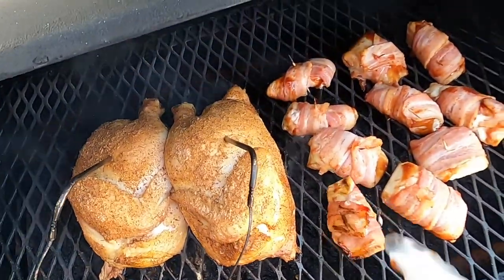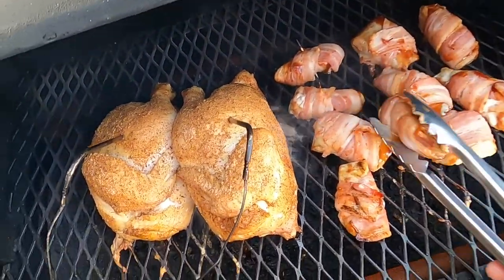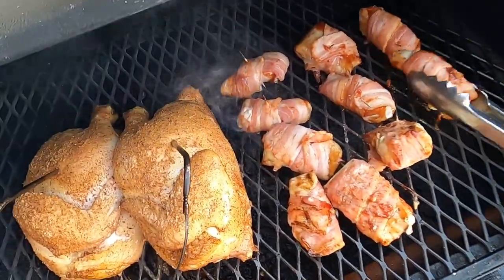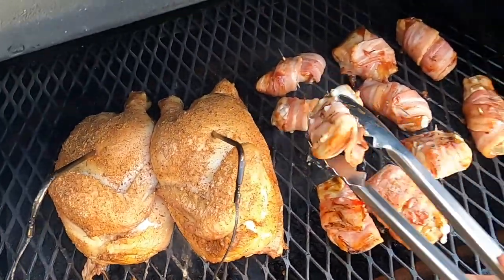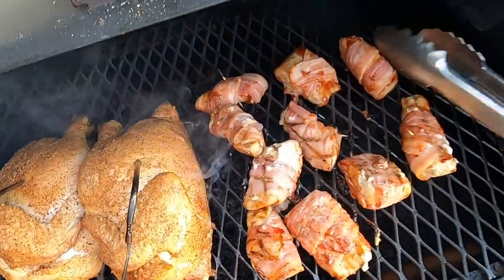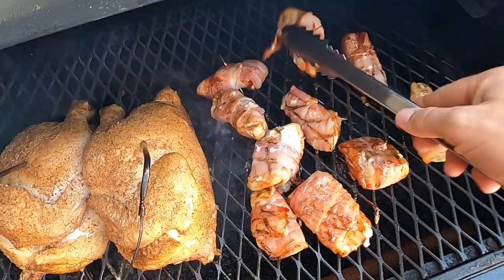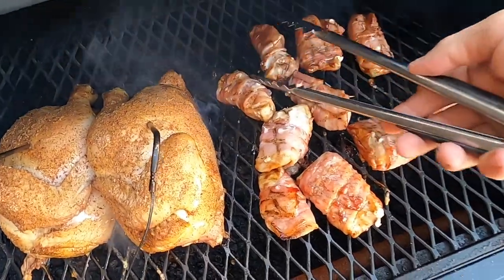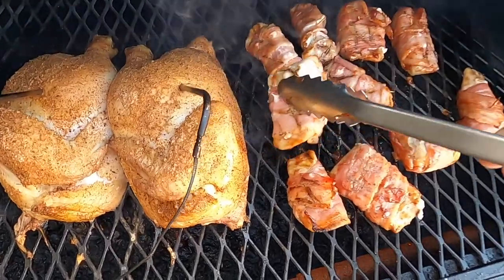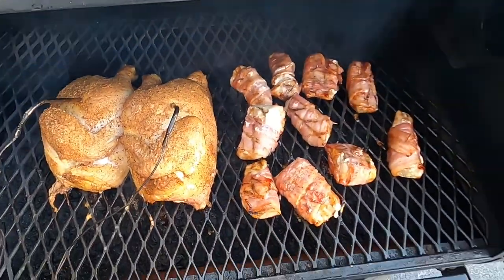Let's give these things a quick flip. There we go — a little bit longer and we'll baste them with some barbecue sauce.